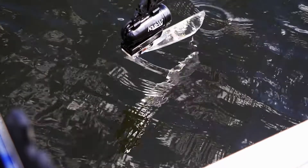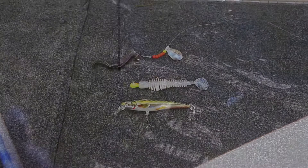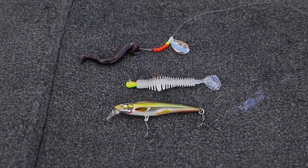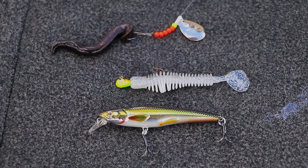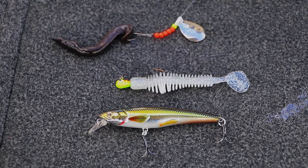Now, with the boat moving forwards, lower the XD camera housing to depth and enjoy the show. Live baits, spinner rigs, soft plastics, and even shallow running crankbaits all work great with LiveStrike.